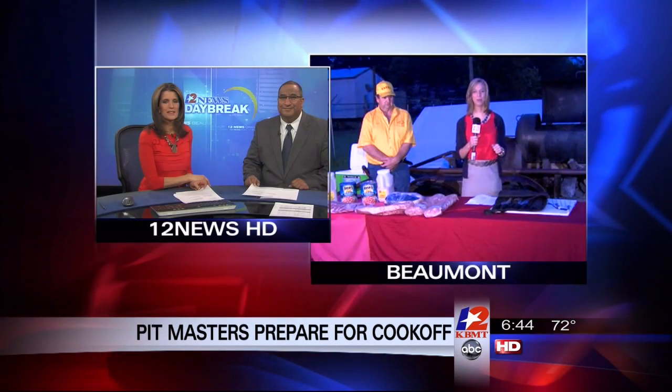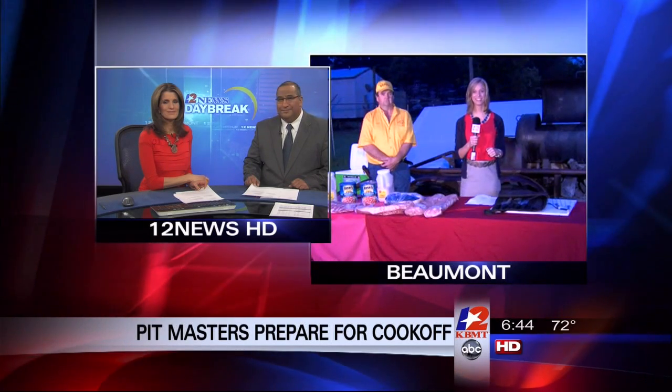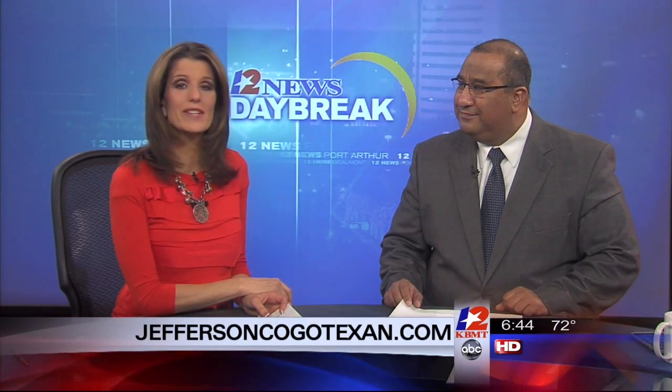Reporting live in Beaumont, Leah Durain, 12 News HD, Greg and Tracy.